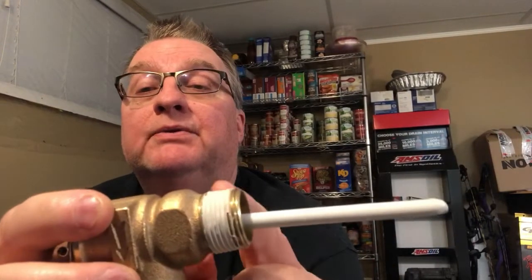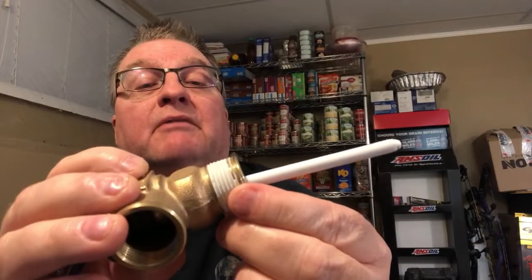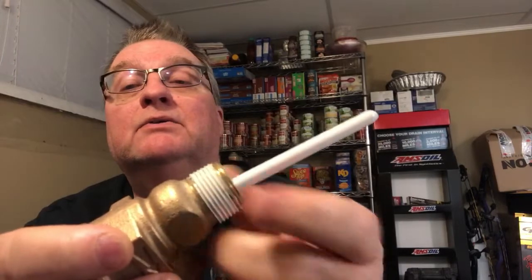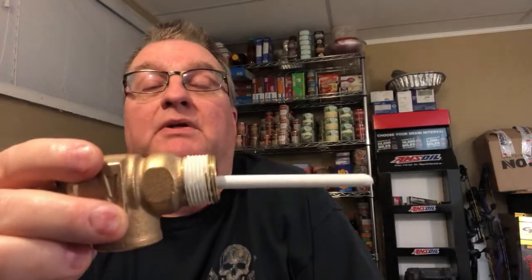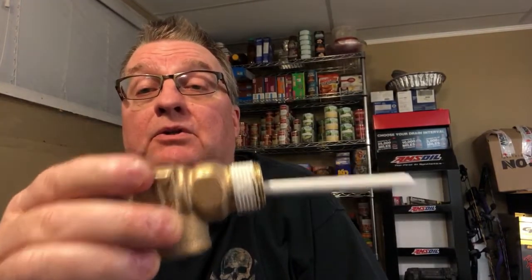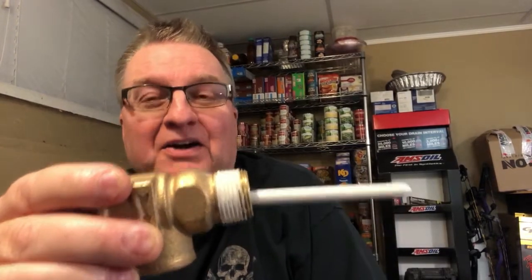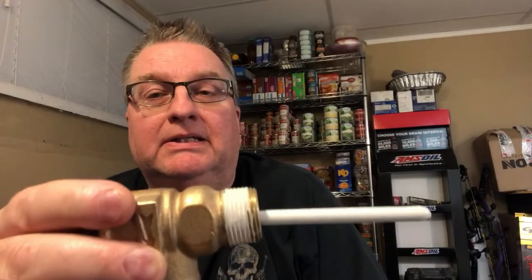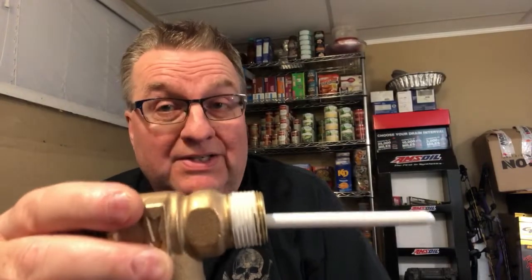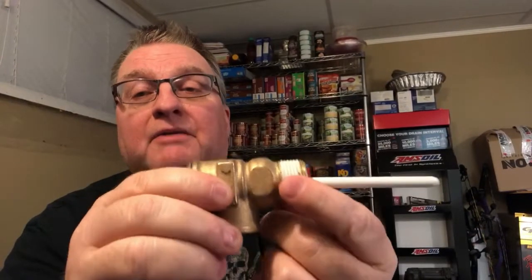I do want to talk a little about the threads. These come with what almost looks like a Teflon — there's a seam right there — basically like Teflon tape. A big misconception is that Teflon tape is a sealant. It is not. Teflon tape is a lubricant. I know there are going to be people out there who argue with me about that — Google it. I guarantee you it's not a sealant. Does it work as a sealant? Yes. You wrap enough times around there and thread this in, it's definitely going to act as a sealant.